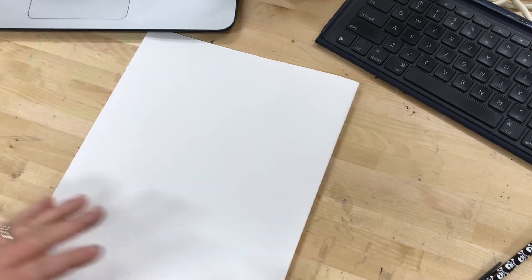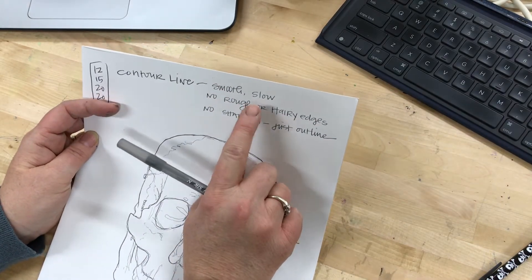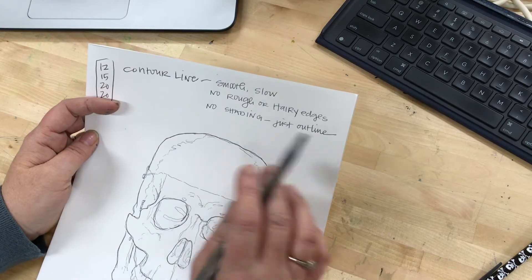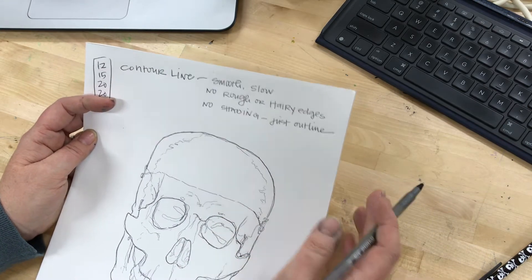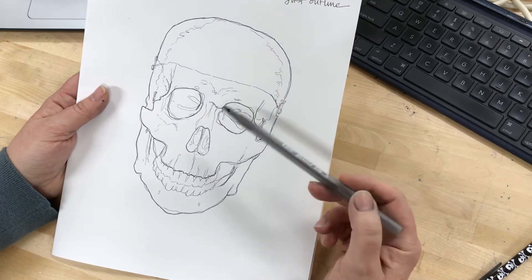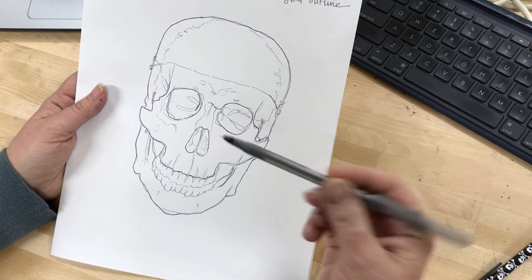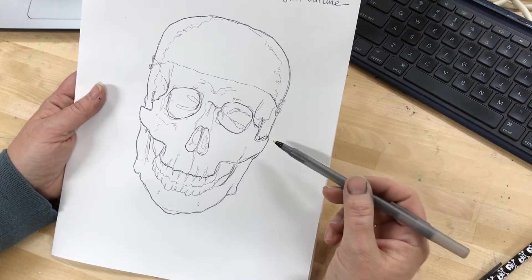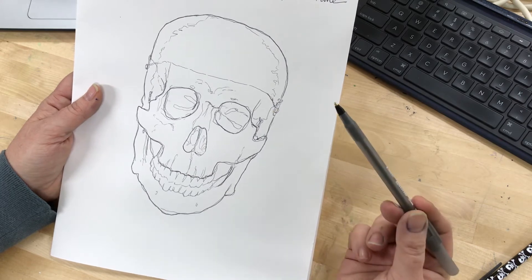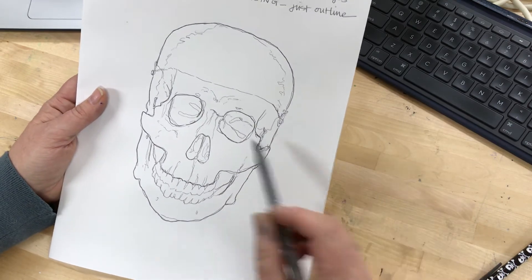We're doing something called contour line drawing. Contour line drawing is smooth and slow — it's never rough or hairy, and there is no shading, no indications of darker areas. Here is one finished version: the only thing I've done is vary the pressure of the pen, letting some areas be lighter and some darker. That's how I'm getting definition between outer edges and inner edges — just the pressure of the pen. Nothing is filled in, nothing is shaded.